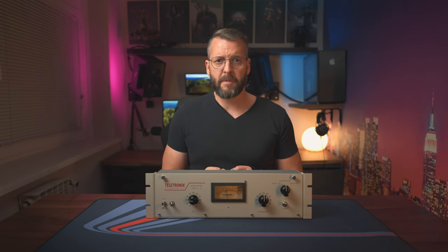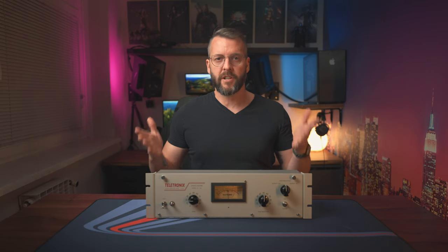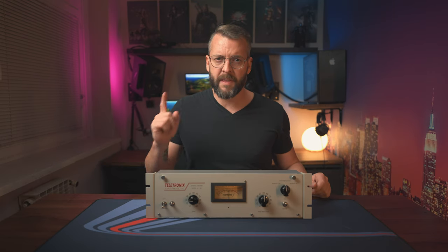Before we go into that, let's first talk about what a compressor is. As the name suggests, it compresses audio, but not in a WinZip kind of way. It compresses the dynamic range by lowering the volume when it reaches a certain value. In simpler terms, think of it like this: our voice is very dynamic in volume. As we speak, some parts of our words — especially pauses between them when we take a breath — are very quiet, and others, such as when we talk with excitement, use emphasis, or just start a new sentence, can be very loud.